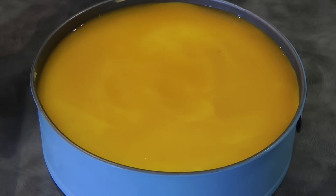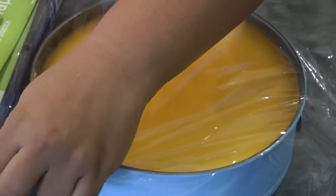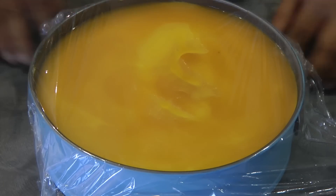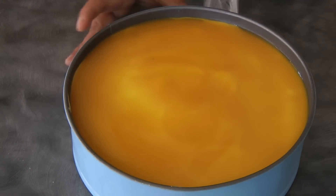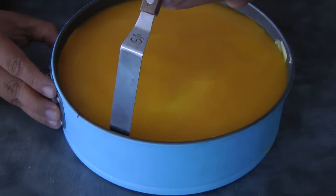Let it rest for four hours to overnight. Cover it with cling wrap and let it rest in the fridge. I let mine rest for about five hours and now I'm ready to unmold.